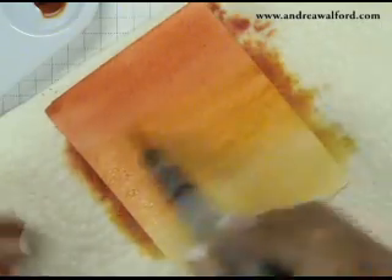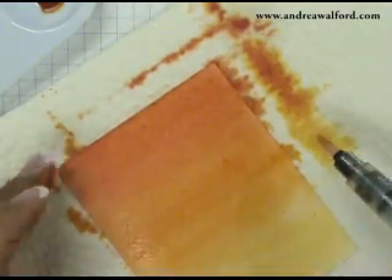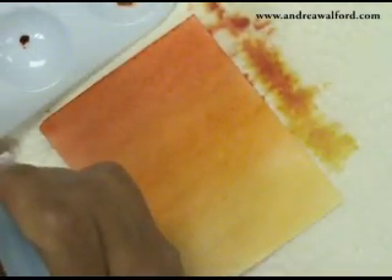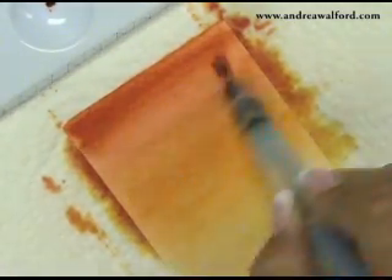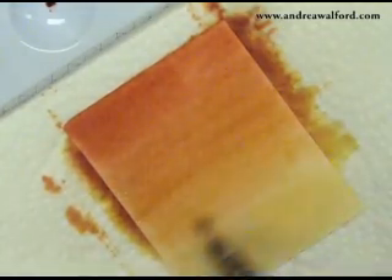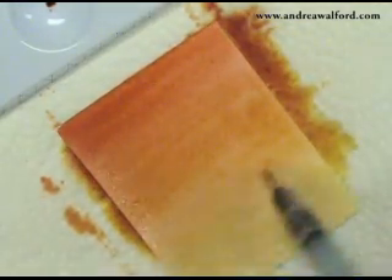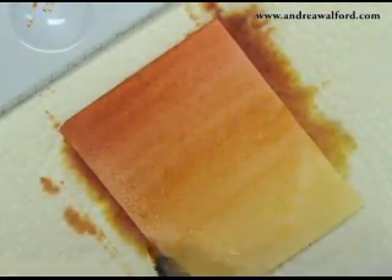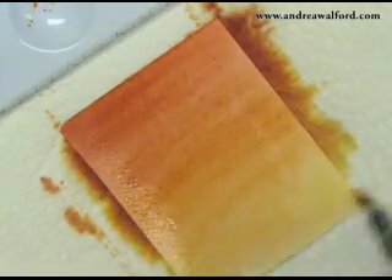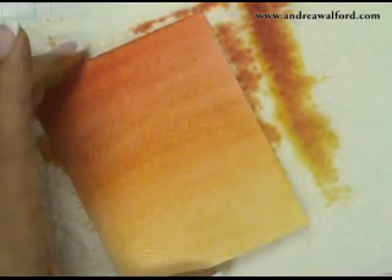The nice thing about this technique is that if you keep your paper wet you can continue to move the colour around until you get it to the look and intensity that you want. I want mine a little bit darker, so I'm going to go back and pick up some more Really Rust reinker, start at the top, work quickly moving across the paper, and bring that colour all the way down to the bottom. You can see it's nice because you can really layer the colours — here I picked up some Pumpkin Pie and I'm moving it down.